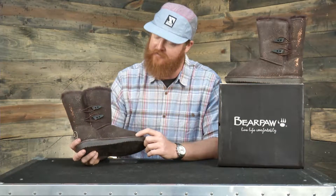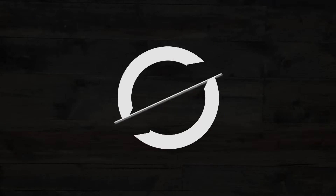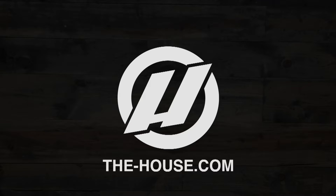So here it is — this is the Bear Paw Diva, a great looking boot that you can check out at TheHouse.com.